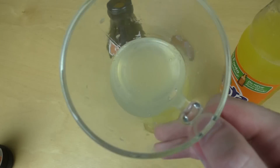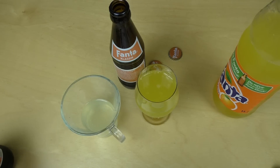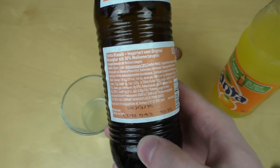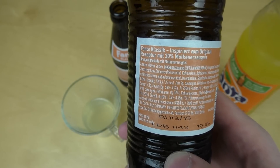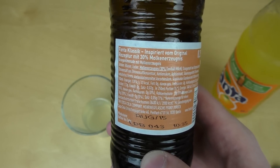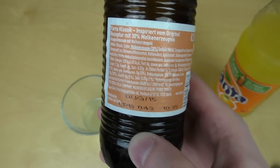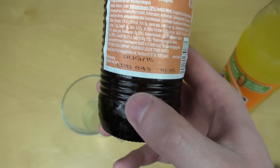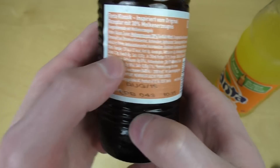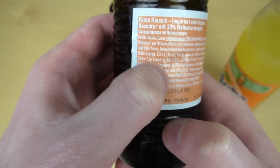Tastes like nothing. Tastes like water. They say there's whey stuff inside — 30% milk whey. And it's bio. How much sugar is in there? 7.3g sugar, so it's reduced in sugar compared to the normal one.